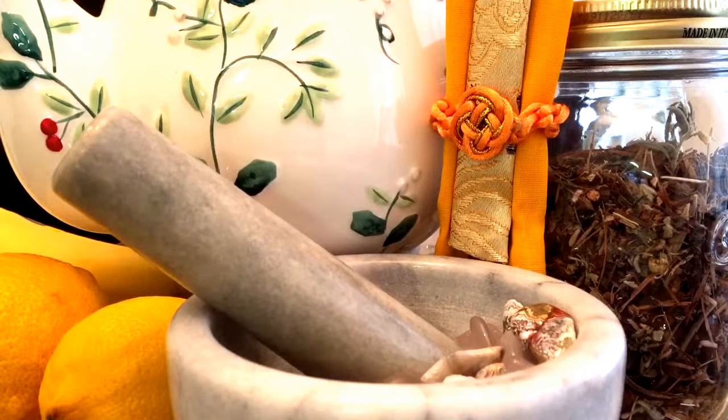Thyme is full of vitamins A and C. It's a natural diuretic, it's good for respiratory health, and it's good for your immune system.